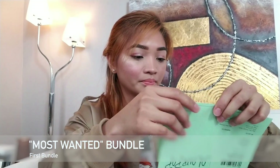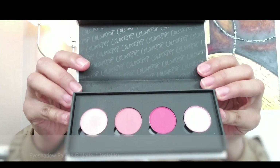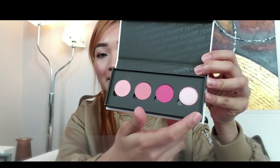So let's start with the first bundle that I bought, which is Most Wanted. So this is like the pink shades. We got the Belle of the Ball palette, an eyeshadow palette. It looks like this — so this is the Belle of the Ball eyeshadow palette. You have three matte shades and one metallic.